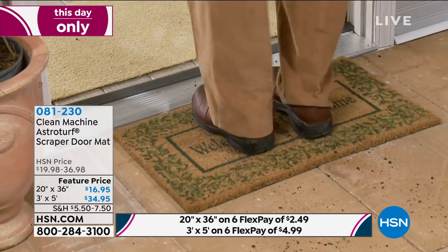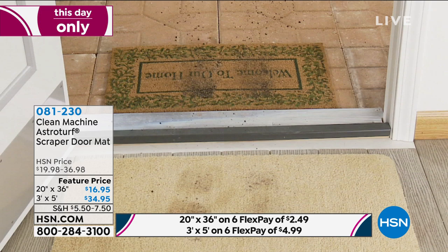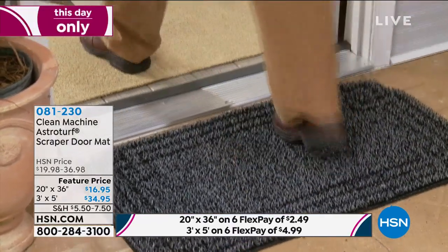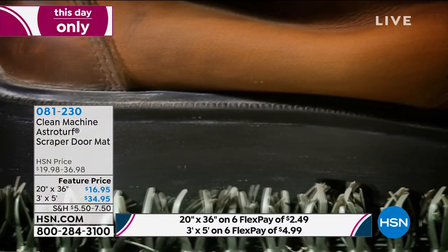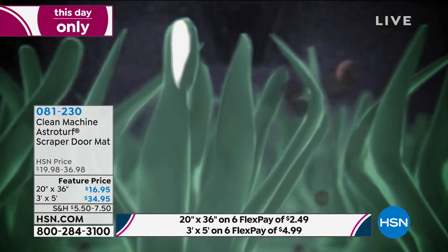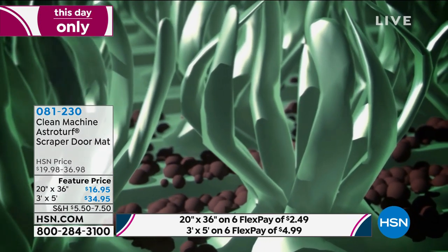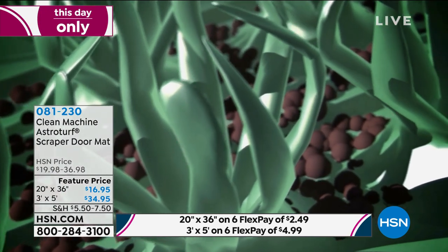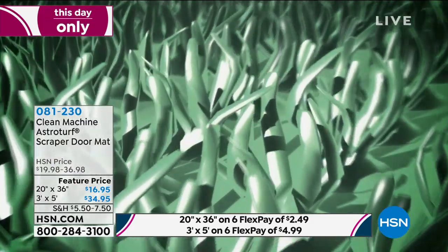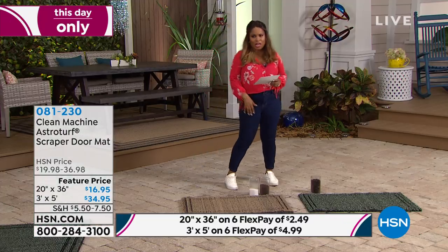I want to show you how this works. Going from the outside to the inside, we're all tracking in dirt and sand. If you've got hardwood floors it's scratching the surface. If you've got tile or linoleum, it's going to be dirtying it up. Imagine not having to sweep or mop your floors as frequently. Those little turf fibers act like little fingers that scrub the bottom of your shoes, grabbing and holding all the dirt and debris. If you've intended to order this before but never got the chance, here's your opportunity.